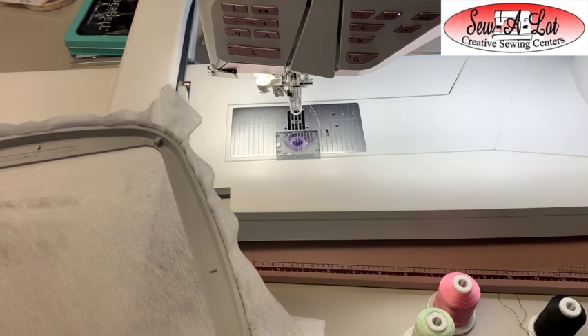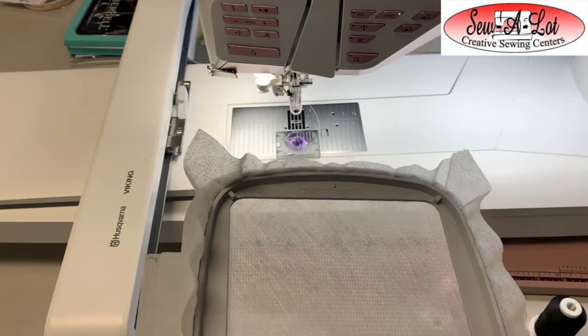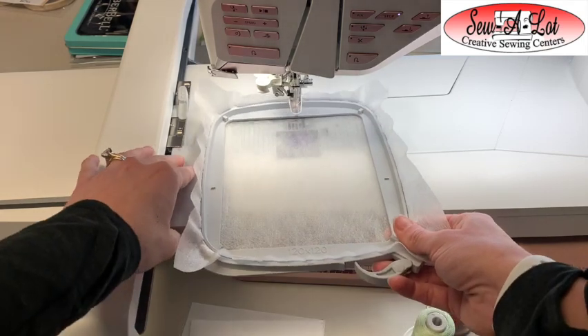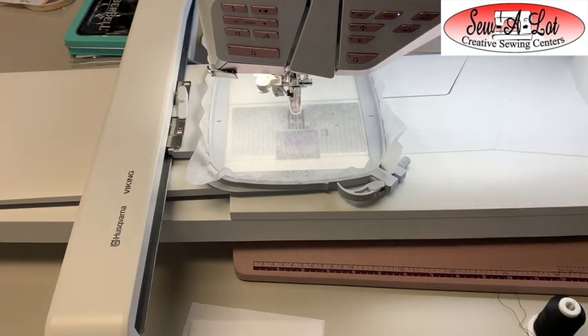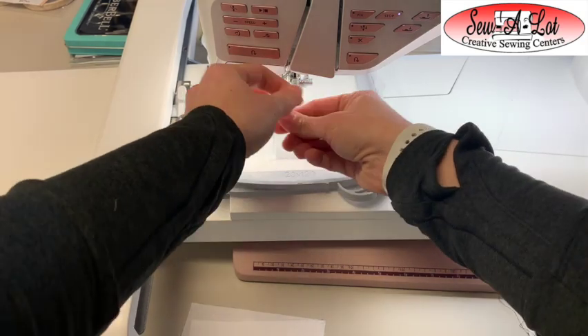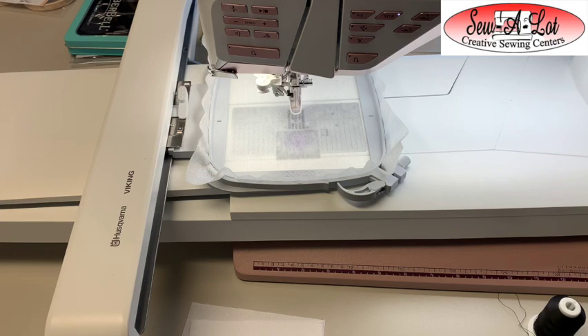Next on our machine we're going to call up the ear file. We have two embroidery files with this design — we're going to call up the ear file, the two little bunny ears, and place them in the hoop size that you've hooped your stabilizer in, so I have the 120 by 120 hoop. Attach the hoop to the machine. The first stitch is going to be a placement stitch for the ears, stitched in a white or light color so it doesn't bleed through the ears. I'm going to use pink just so you can see it on the video.